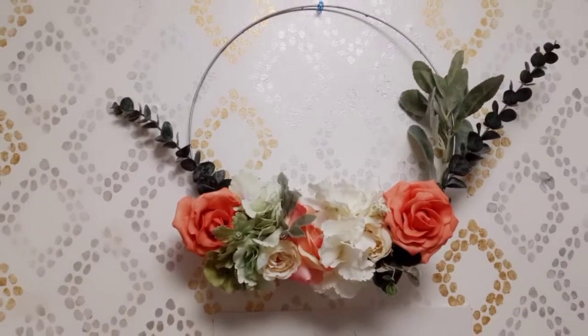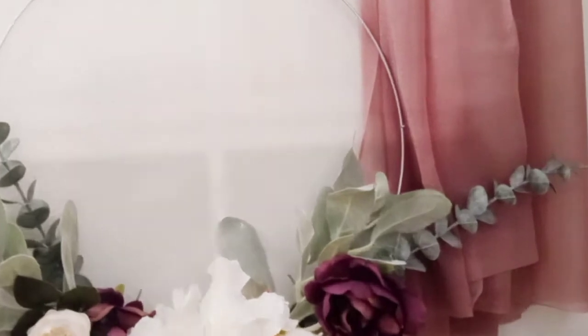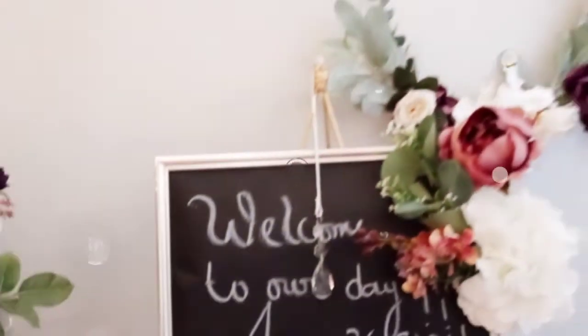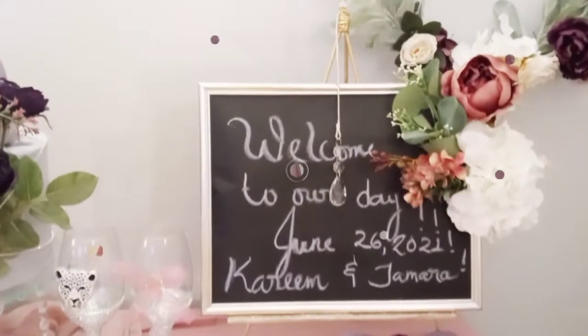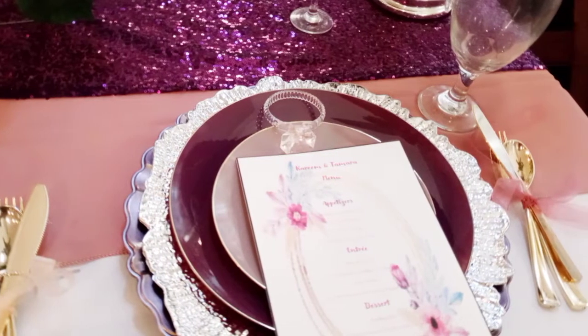Welcome to my channel, this is Tamara and today I am doing three fabulous DIYs for you. I just did this summer wedding collab and I'm going to show you guys how I created these three awesome pieces.